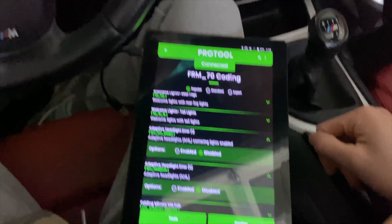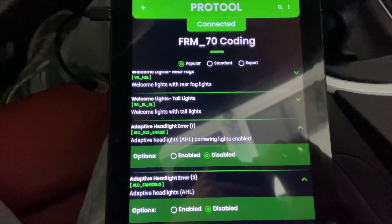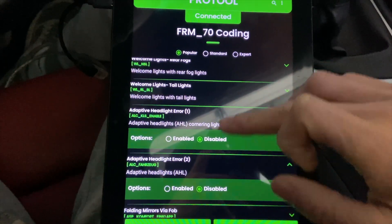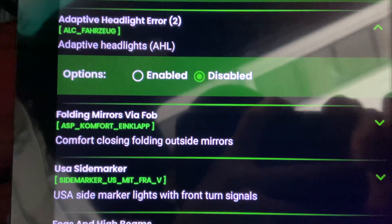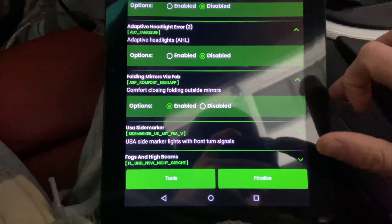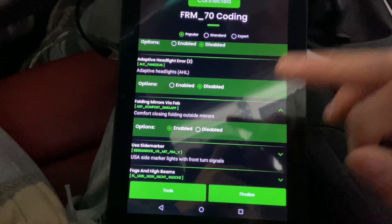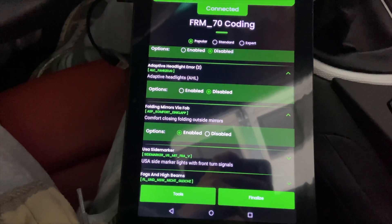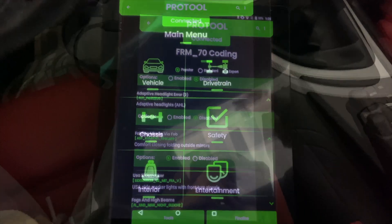From the same FRM_70 Coding menu, I'll show you how to make your side mirrors fold every time you press and hold the lock button. Scroll down and there it is — Folding Mirrors via FOB. Click on that drop-down menu. Mine are already enabled, but if you want to enable it, click Enabled, click Finalize, it saves, and then usually I cycle the power — turn it completely off and then test it — and then it works.